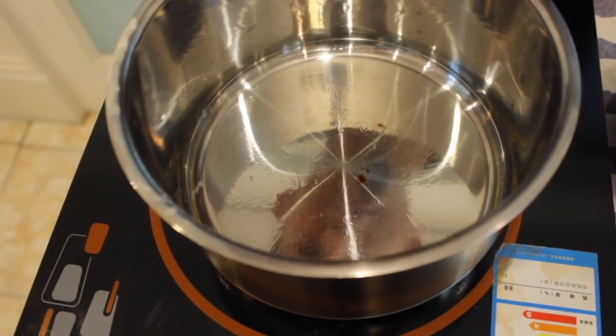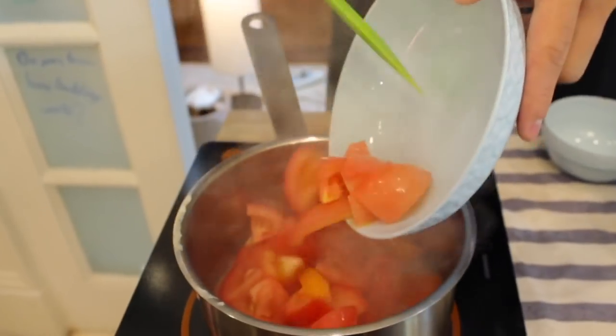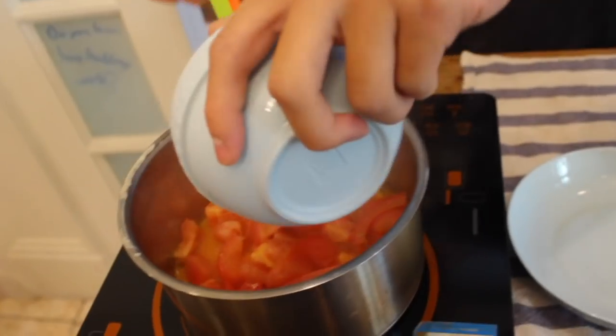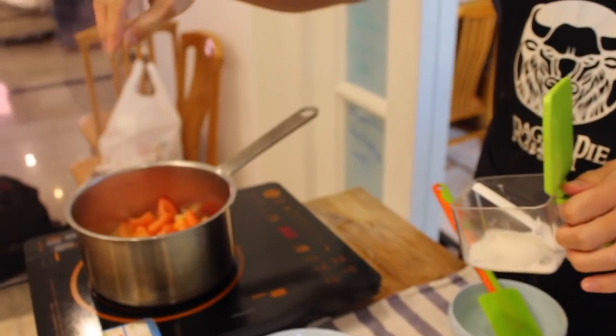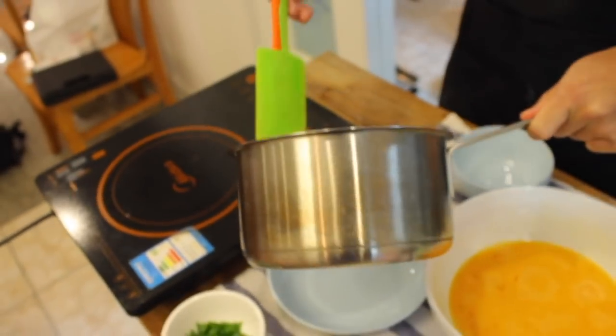Add your oil to the pot and heat it up nice and hot. Add the tomatoes into the oil — make sure it's really hot. Once the tomatoes are frying, add the garlic in as well, then salt and sugar. The sugar cuts through the tartness of the tomatoes and makes them a little bit less sour. Once the tomatoes are soft but not mushy, remove them and set them aside.